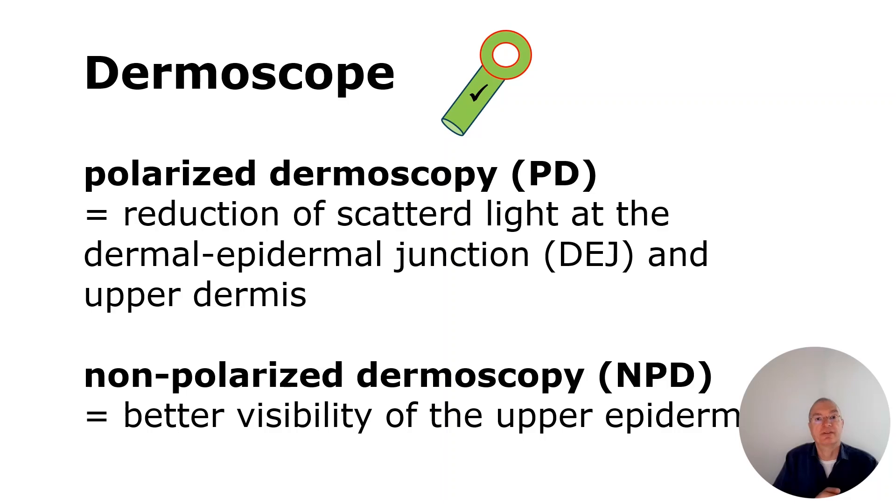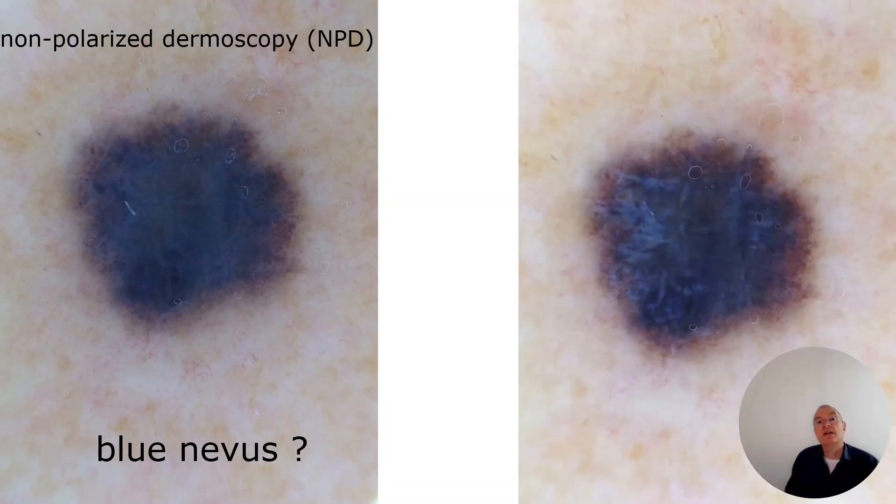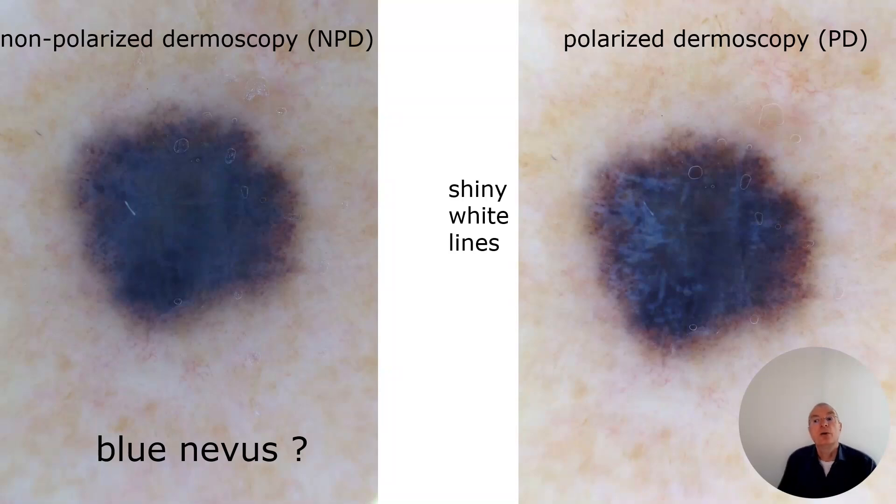Let us learn with examples. You see these blue lesions in an older patient with non-polarization dermoscopy and then with polarized dermoscopy. This is a blue lesion, but when we now view it with polarization light, we see shiny white light — and now we know we have invasive melanoma.